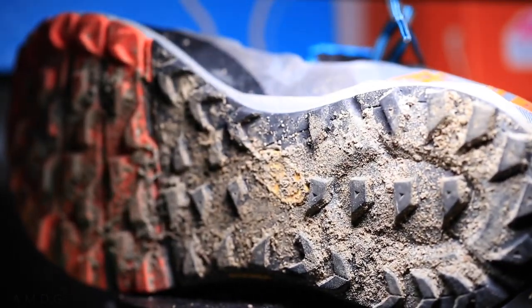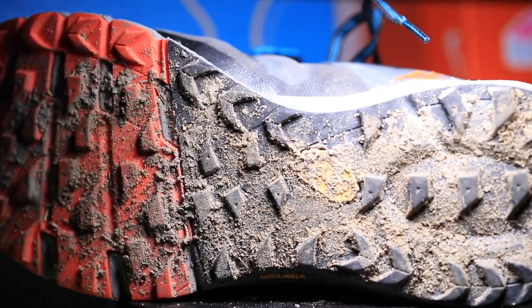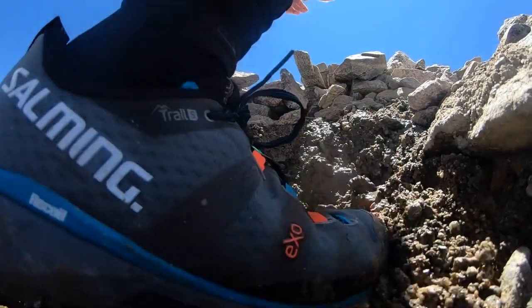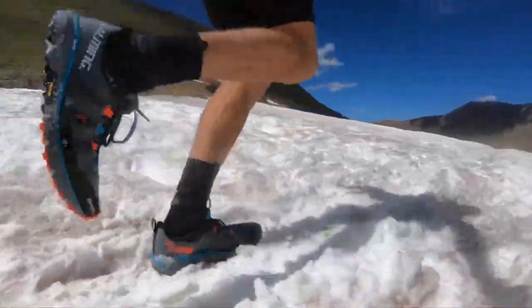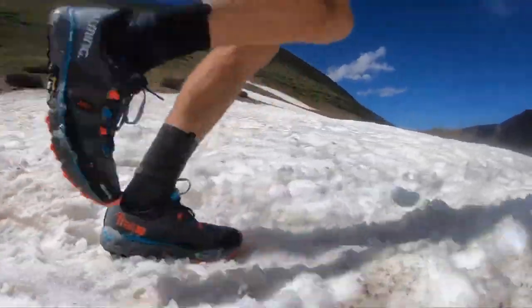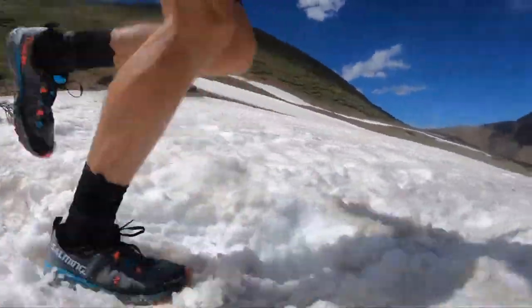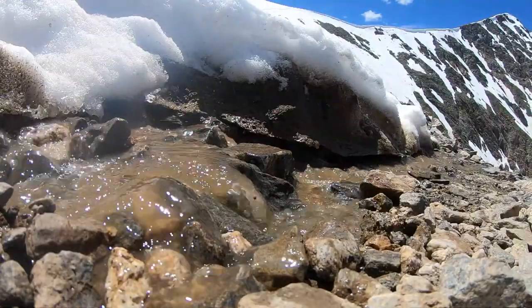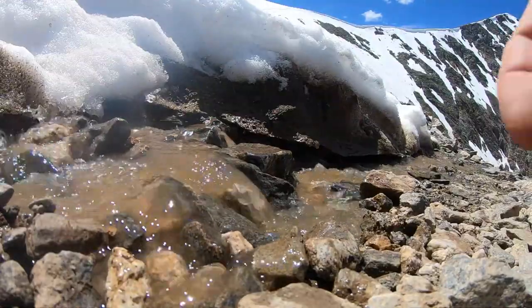For the outsole on the Trail 5, it's a 4-millimeter lug depth — they actually look shorter than 4 millimeters to me, but that's a good lug depth. I was in all sorts of conditions: mud, rocks, snow, water, and the outsole gripped really, really well. Even in the snow I didn't fall. It's a Vibram outsole, which is a tougher material that grips well on slick and wet rock — I felt great with the outsole today.